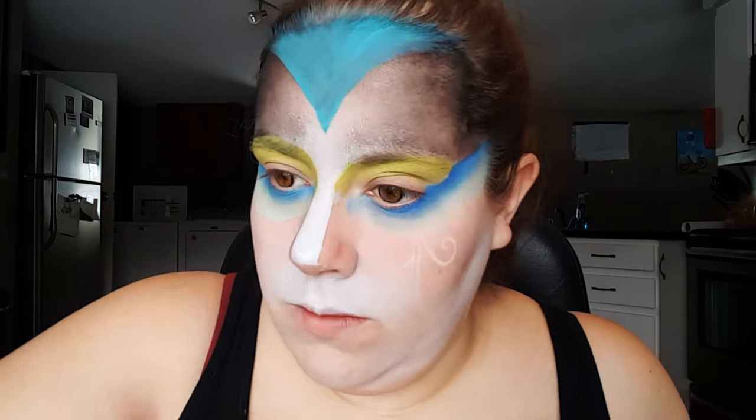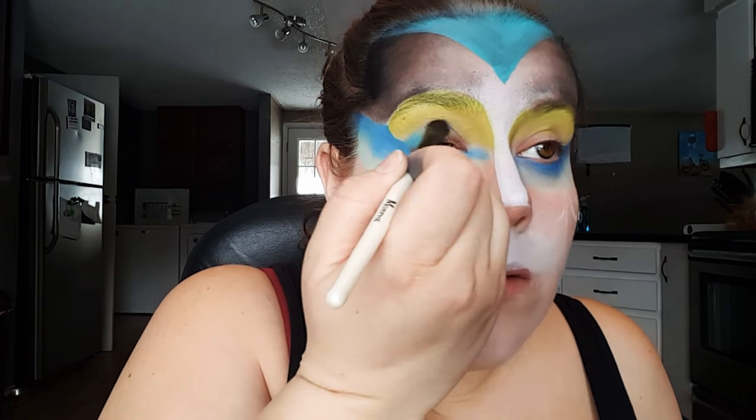Then going in with this bright blue eyeshadow, I'm just going to pat that onto my lid, blend it up into the green, and then take that out into the darker blue as well.